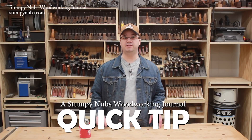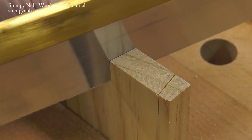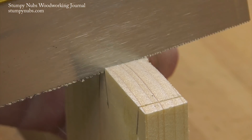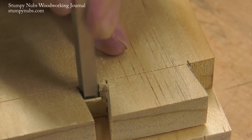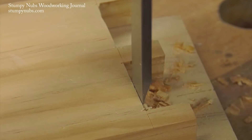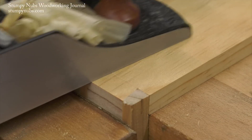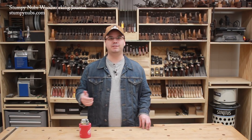Hand-cut dovetails look great and it's very satisfying to see them come together successfully. But a lot of folks are intimidated by the idea because they fear they're gonna screw up their project with a miscut or an overly loose joint. Even the best dovetailers screw up once in a while, and when they do they don't discard their entire box or drawer or project part — they hide the error with a simple shim.